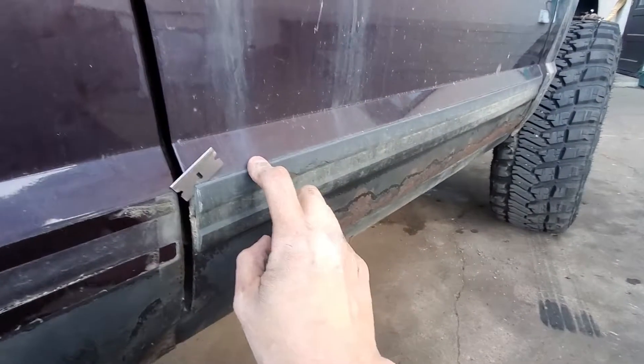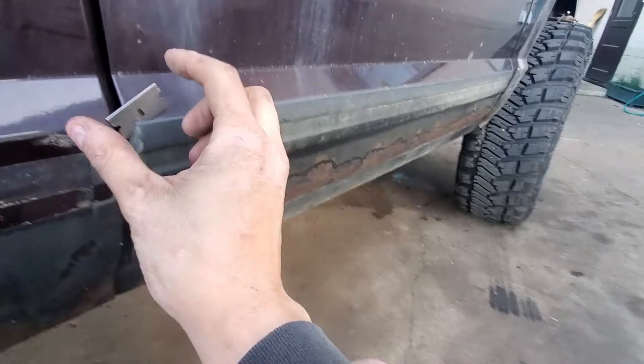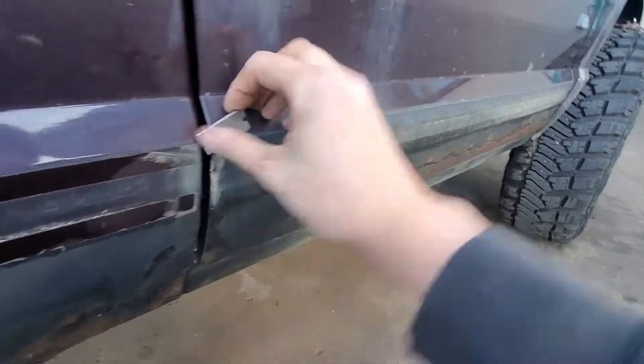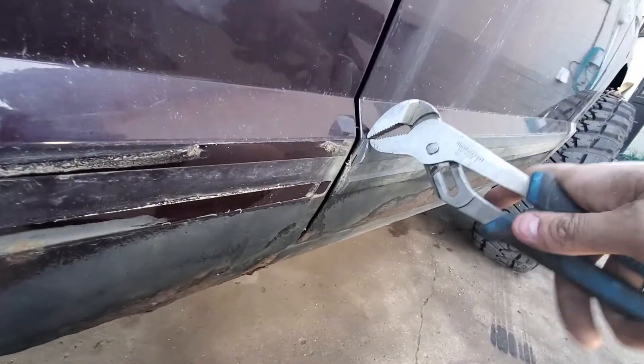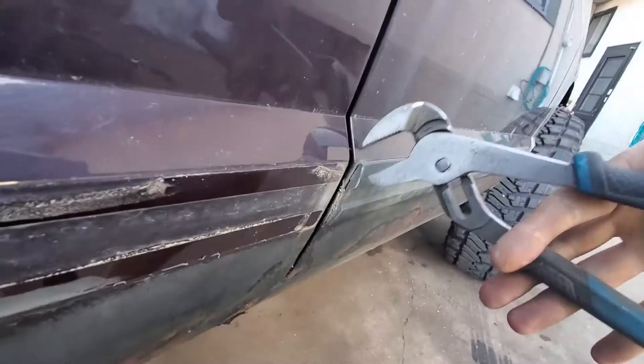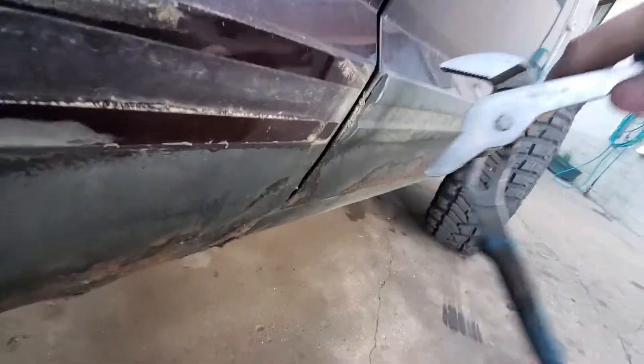Usually I heat these pulls off, but what I'm gonna do is get the old crack razor and give it a jiggle and a wiggle. Oh yeah, get in there.